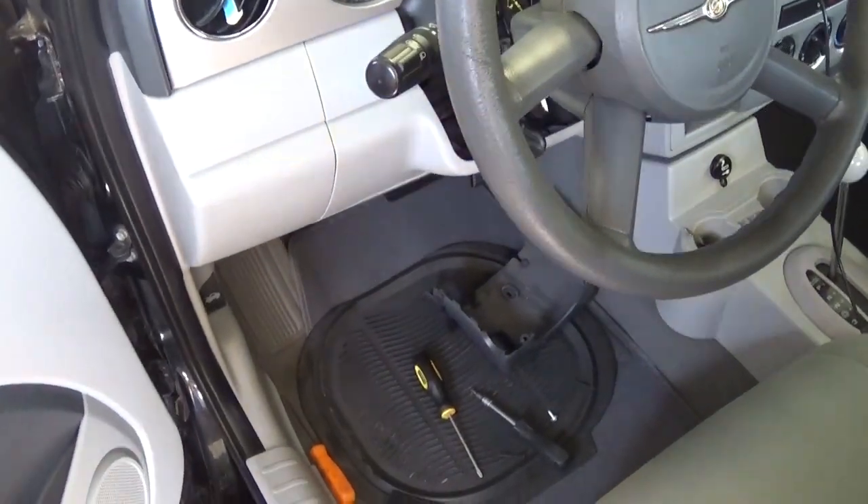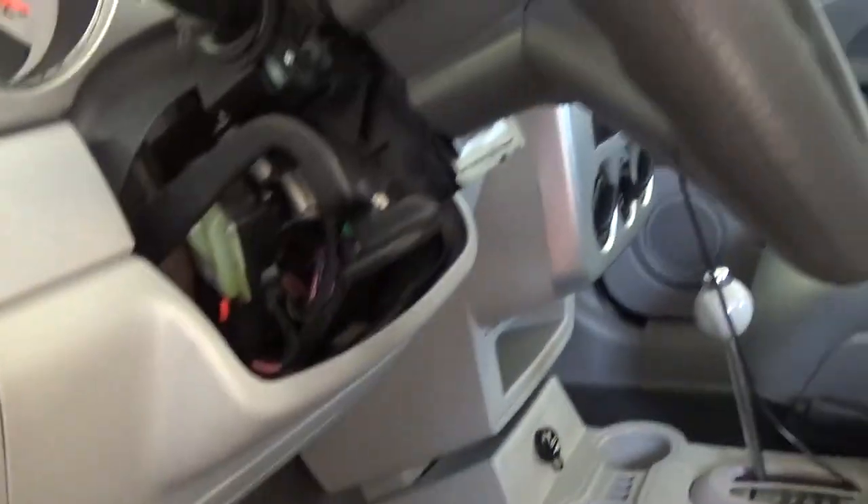Okay, we unhooked the battery and we want to wait for about 15 minutes, because you're very close to the airbag here and the wires for the airbag, so we don't want to take any chances.